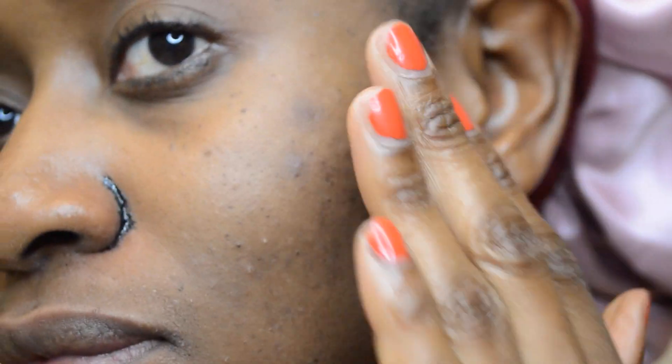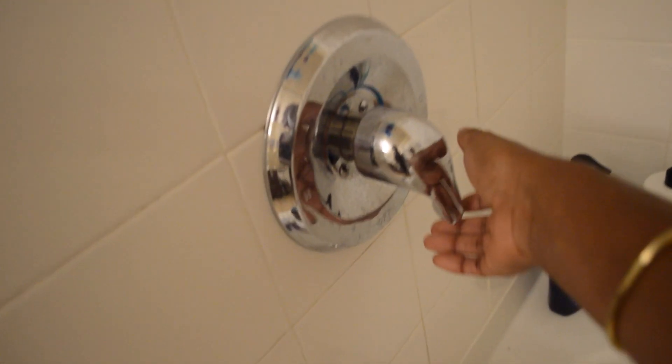That was going to hurt, but it didn't! This is my face after the mask — there are just a few wet spots left but that's going to come off in the shower, which is where I'm headed next.